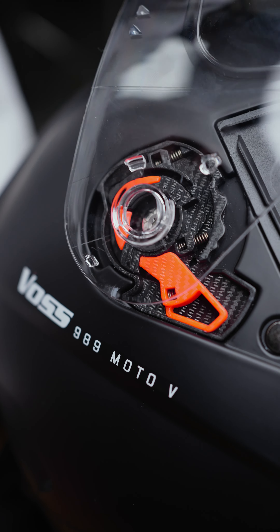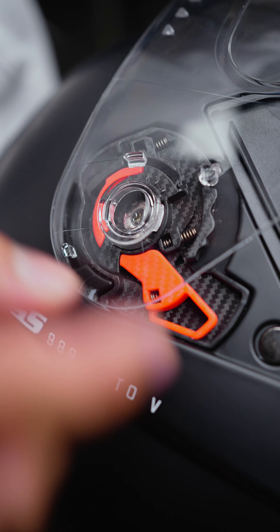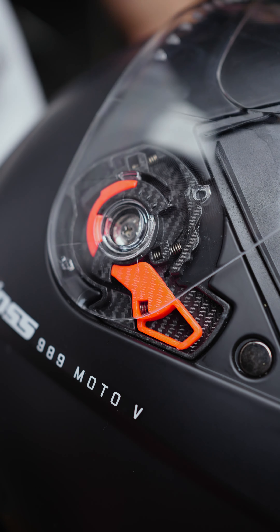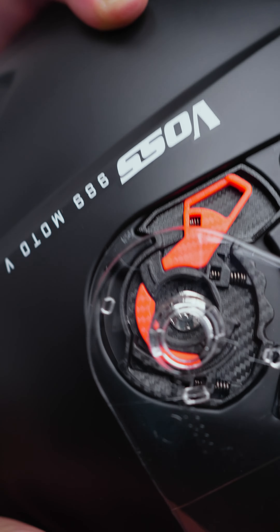Okay, let's reinstall it. We're going to line up these pins with the side plate below. Once everything's lined up, simply press down, and there you go — it's pressed into place. You can check and see if it's properly seated by opening and closing the face shield.